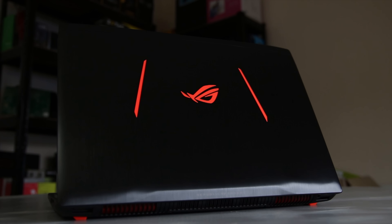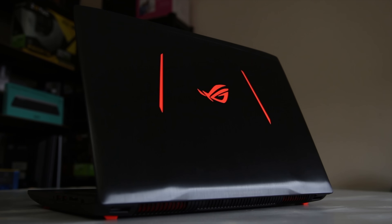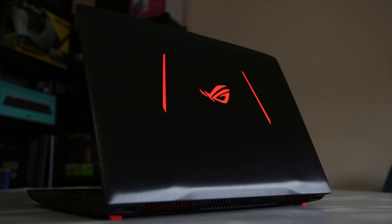Asus sent me their GL502VS. It's actually a really awesome GTX 1070-powered laptop with a brushed aluminum finish on the back and illuminated RGB logos.